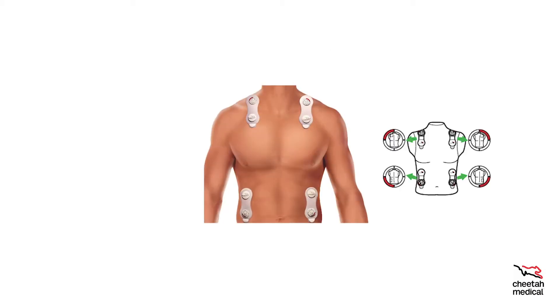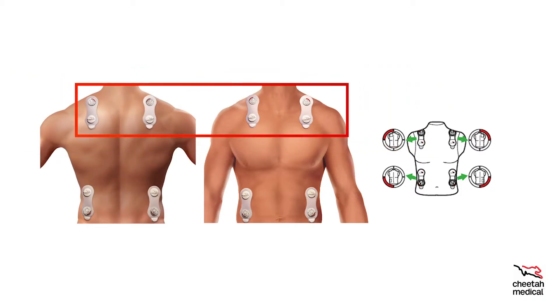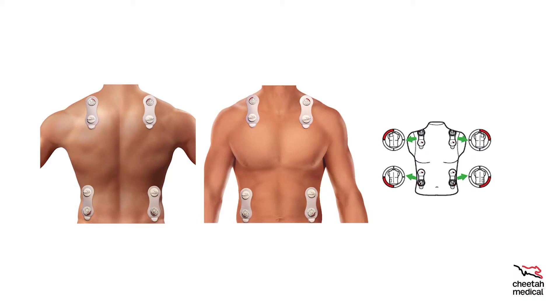How to correctly place the Cheetah sensors. The sensors can be placed anywhere on the chest or back as long as two are positioned above and below the heart. All four sensors do not have to be on the front — one can be on the front and three on the back, or two on the front and two on the back, as long as you have two above the heart and two below and they are in their assigned quadrant.